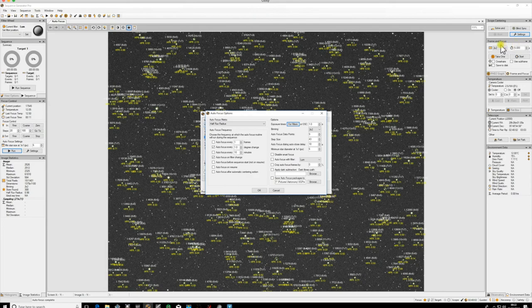The autofocus data points default is nine - leave that as is for now. For binning, just leave it as two-by-two unless you have a specific reason to change it to one-by-one or three-by-three. For one-shot color cameras, you obviously won't use filters, so just set the one-shot color exposure directly in that box.